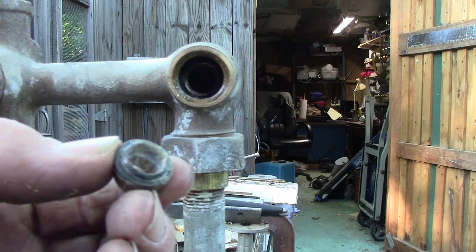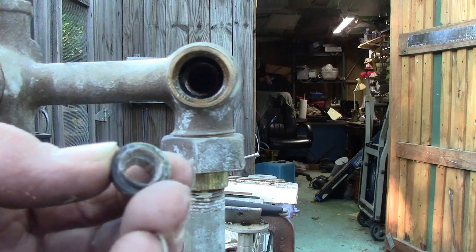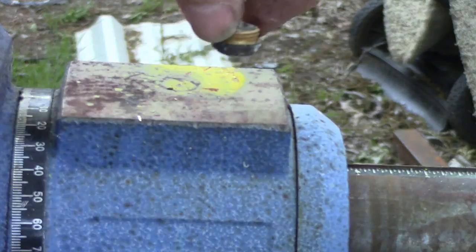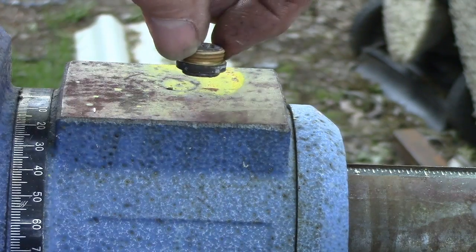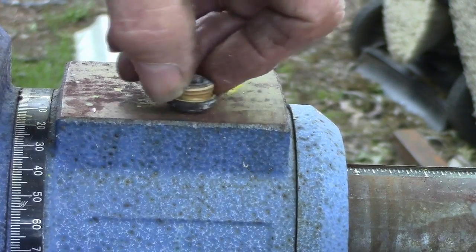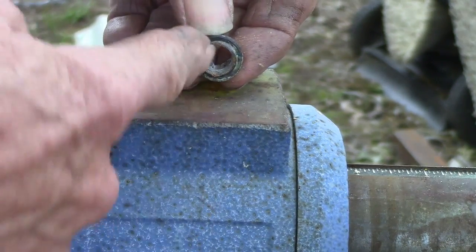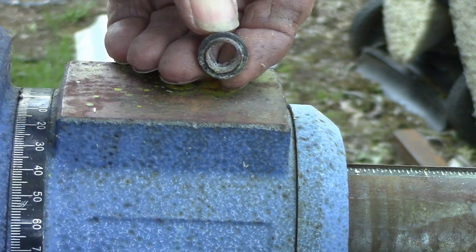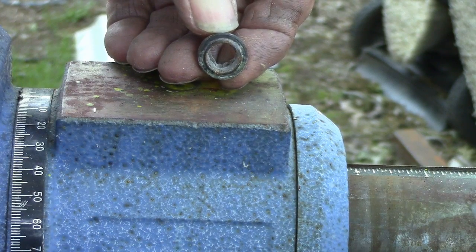I want to show you what to do if you don't want to take it out, or if you have a hard time taking it out. What you do is put a piece of sandpaper there and lay it down on there, and just rub it back and forth until you get a good solid ring all the way around — no pits.